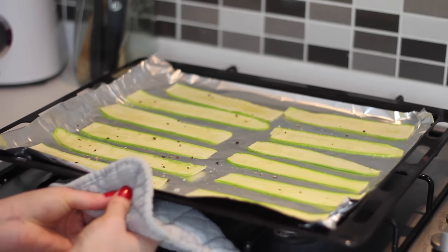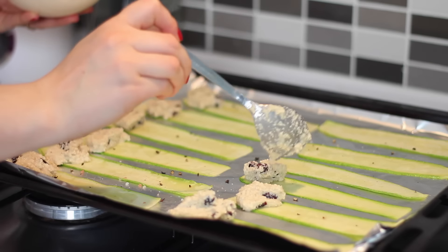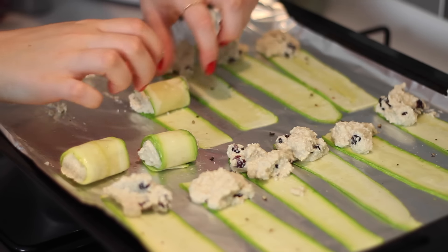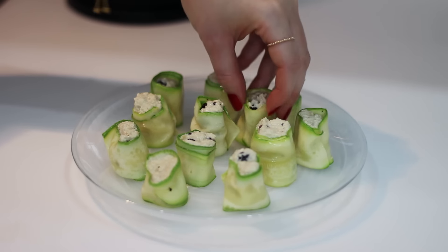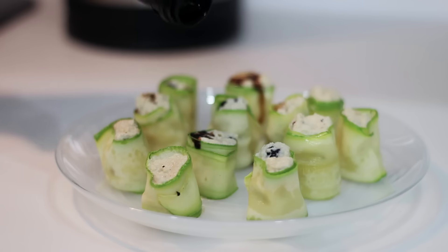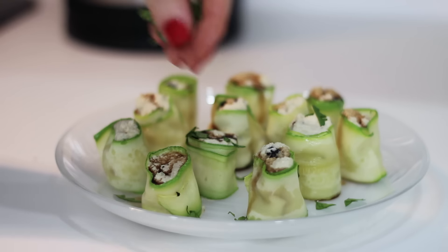Remove the courgette strips from the grill and add 1 tablespoon of the cheese onto the end of each strip, then roll each one up from one end to the other. Stand them upright on a plate and drizzle over some balsamic vinegar and sprinkle over some finely chopped mint.